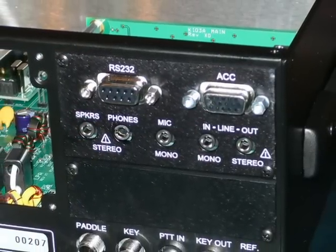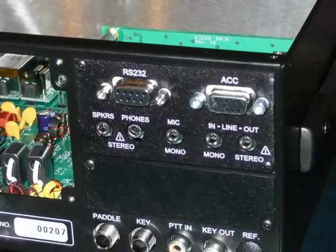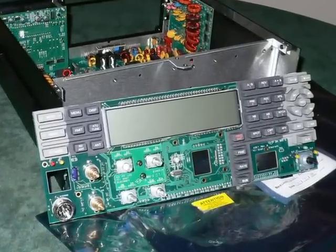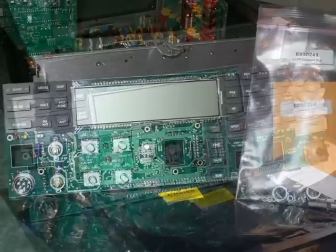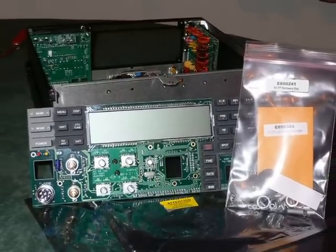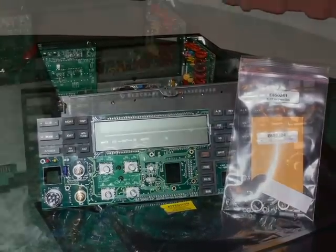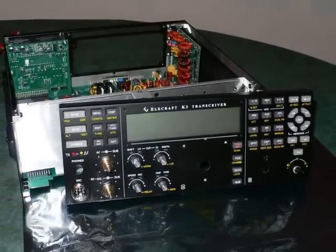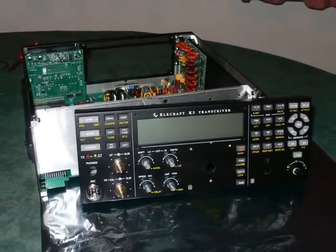When done, just fit the rear cover plate. Now it's time to build up the front panel. The front panel comes with its own hardware kit so you'll need to get that sorted out as well. The front panel just pushes onto the main board — do it carefully, it can be difficult.